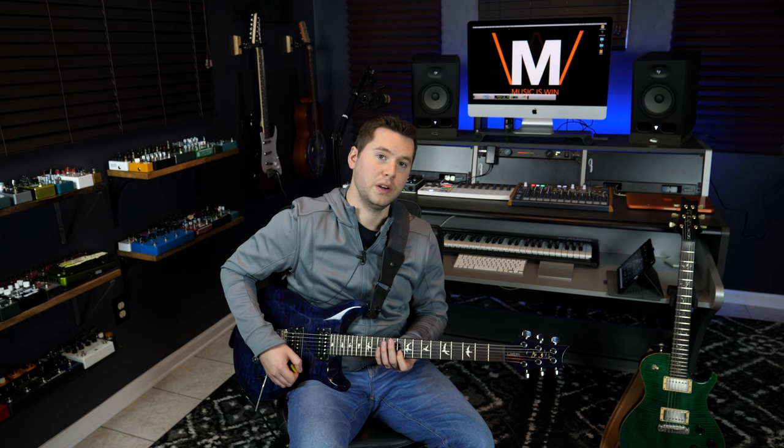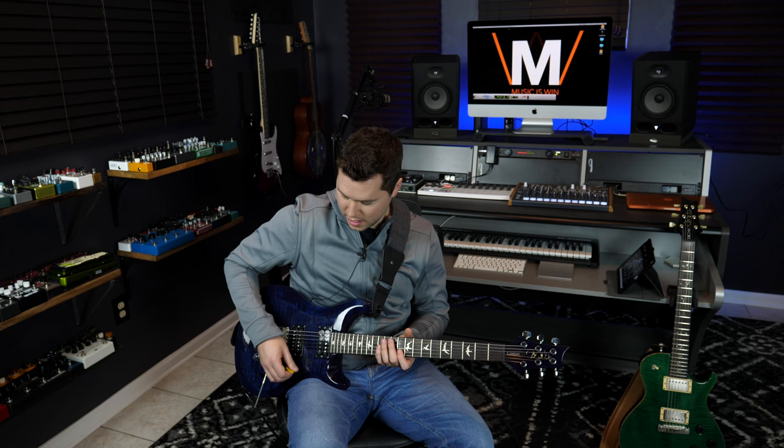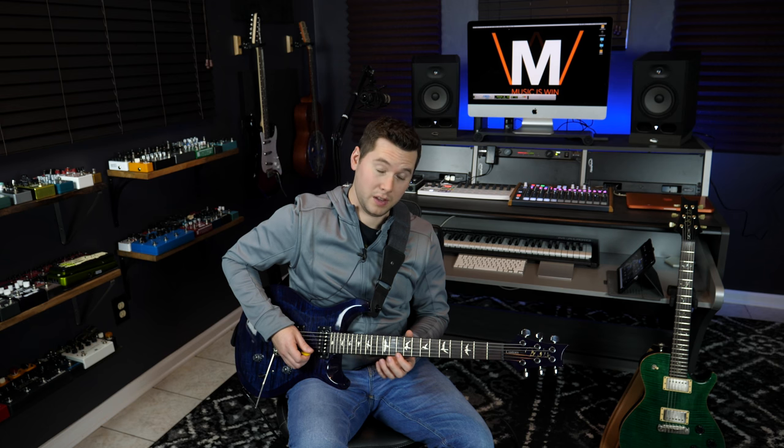Once you've decided on the six notes you're going to implement into this pattern, you can move it anywhere across the guitar neck. I'm going to show you a little Phrygian pattern starting on the A note of the B string, which is the 10th fret of the B string. Our three-note-per-string Phrygian shape is 10, 11, 13, and then on to the E string: 10, 12, 13.